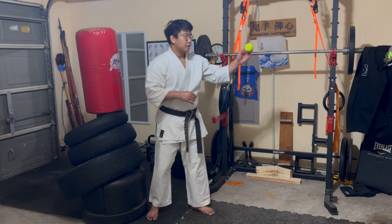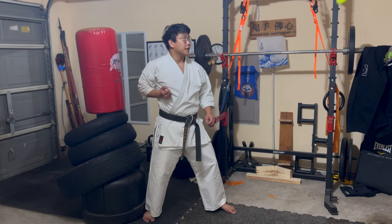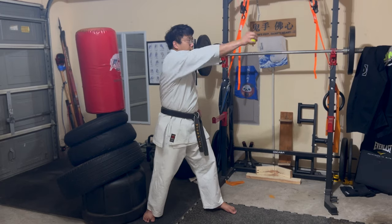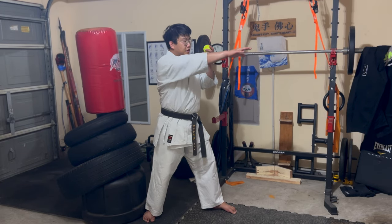So just keep that in mind. If I had the ability to lower this down I would start from here and do the same thing. Just think: straight and back.